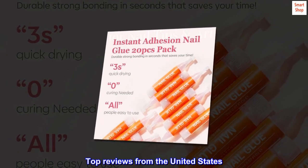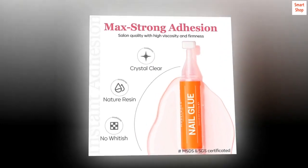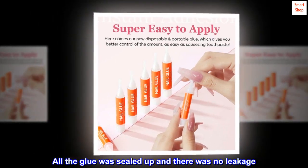Top reviews from the United States. Now this is some nail glue. The product was received on time and everything was intact. All the glue was sealed up and there was no leakage.